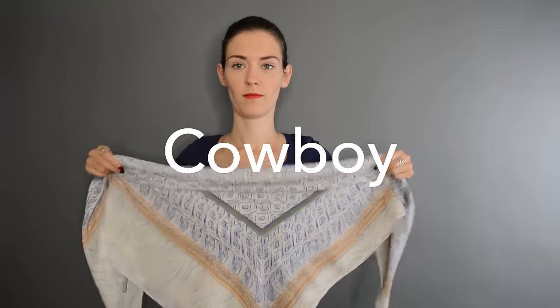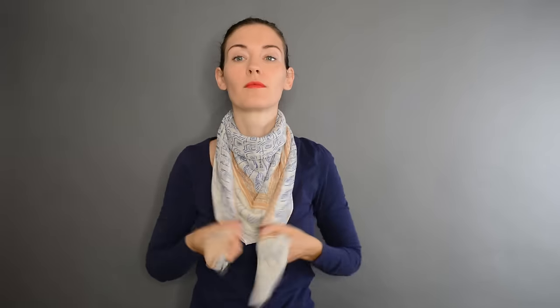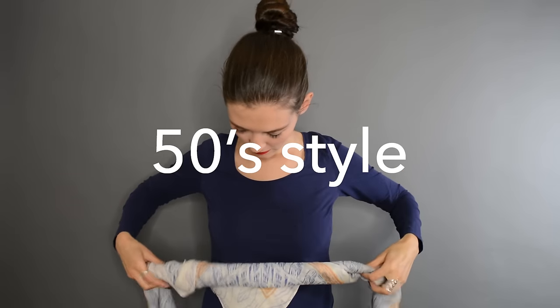For this one I roll the upper part of my triangle to make the end a little bit smaller. I wrap this around my neck, go around my back, come back to the front, and make a knot. That's the cowboy look. For the next one I finish rolling my triangle completely, wrap that around my neck, give it one turn, and then tie it on one side. That's the 50s look.